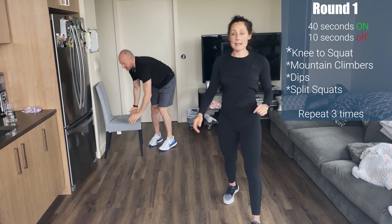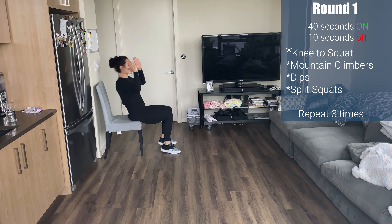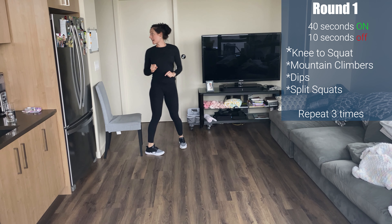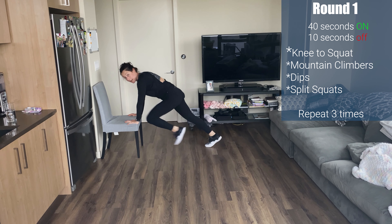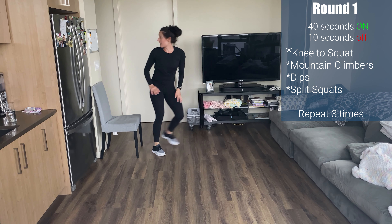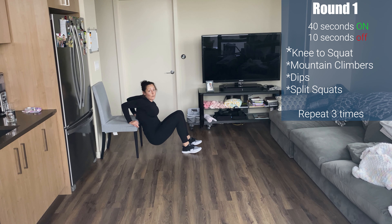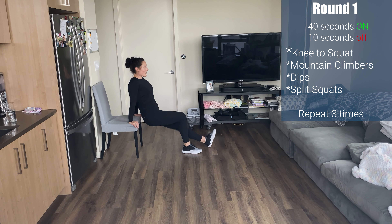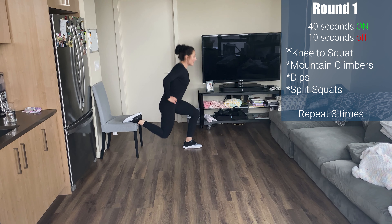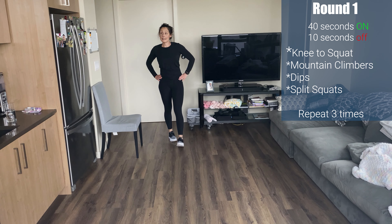We're going to have four movements, 40 seconds on with a 10-second rest. First movement is a knee-to-squat: sit on your chair, lean back, go elbows to knees using your core, lean forward and explode up. Exercise two: flip around for mountain climbers — knees into your chest, run it in. If you want more difficulty, go to a decline. Exercise three is dips: fingers forward, big chest, drop elbows back — only 90 degrees, down and up. Final exercise: split squats — foot back on the chair, come down and up. We'll switch at 20 seconds. Let's do this!